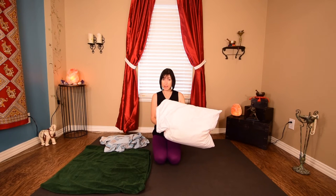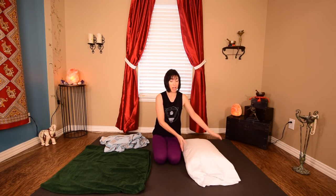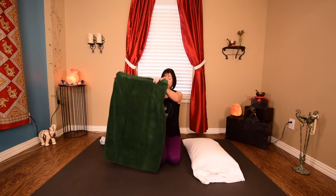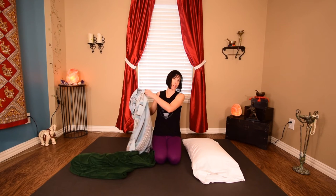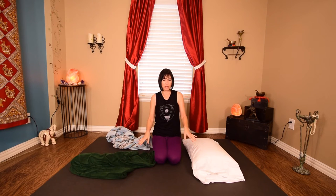All you need is a standard or queen size pillow — hopefully something that's pretty comfortable and pretty puffy — and a couple of bath towels or beach towels. I'm going to give you a quick demo on how to make your own bolster so you can enjoy your restorative poses with just as much ease as someone holding a real bolster.